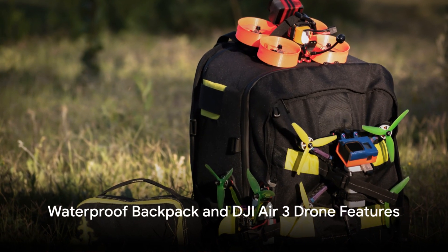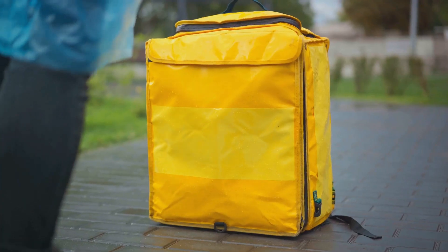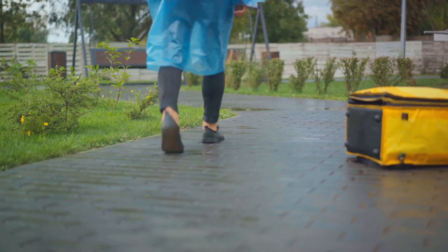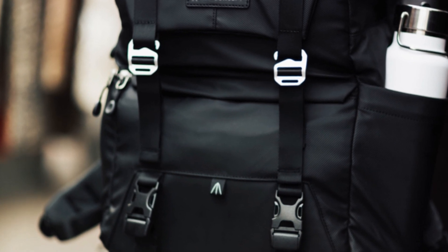The DJI Air 3 Dronefly More Combo also includes a waterproof backpack. This backpack is designed to safely store and transport your drone and its accessories. It's waterproof, ensuring your equipment stays dry regardless of the weather.